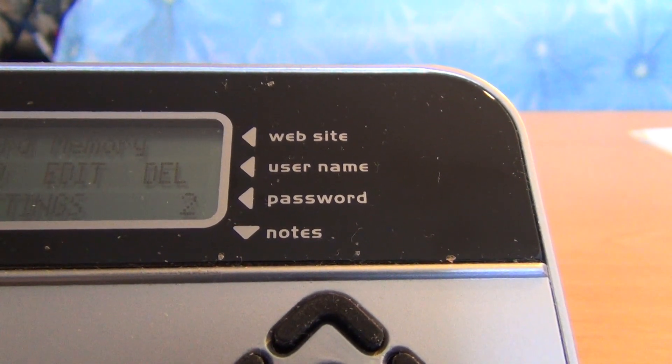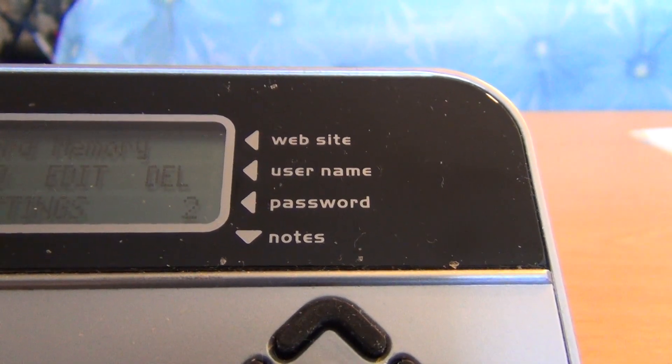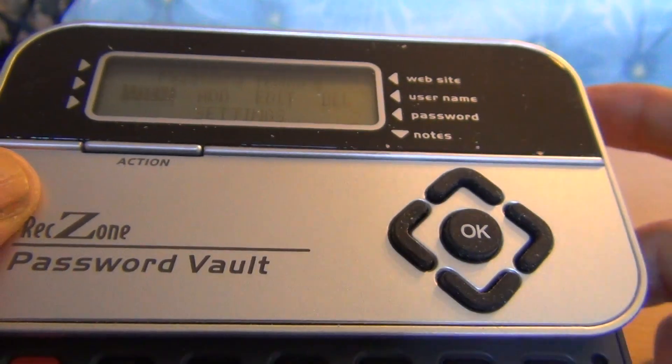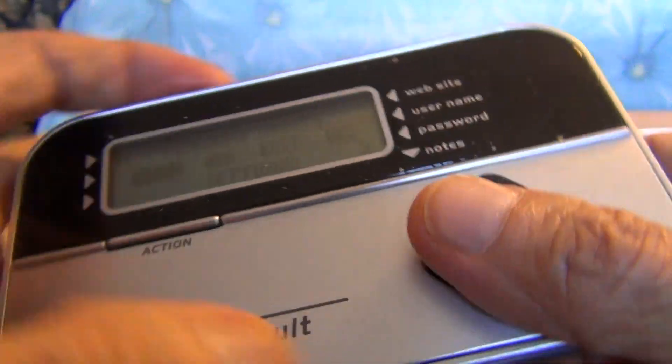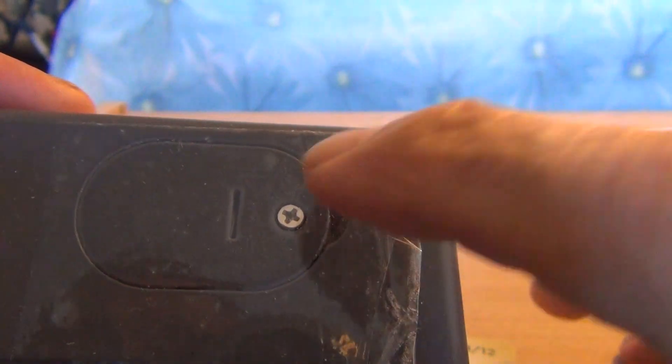All the contents are password protected. It uses a CR2032 button battery at the back of the machine. The battery is located here — here is the battery compartment cover.